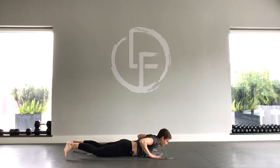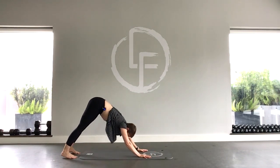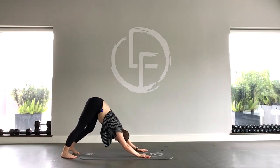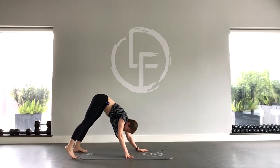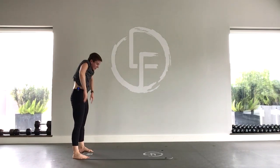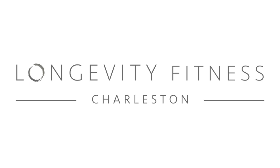And then finally, planting your hands, tucking your toes, stretching into a bit of a down dog. You could pedal through the heels here. Then however you need to get up — walk your hands toward your feet or your feet toward your hands, or a little bit of both — rolling up really slowly. And there you are. Your coffee is ready. Go have it. Have a great day. We'll see you next time.